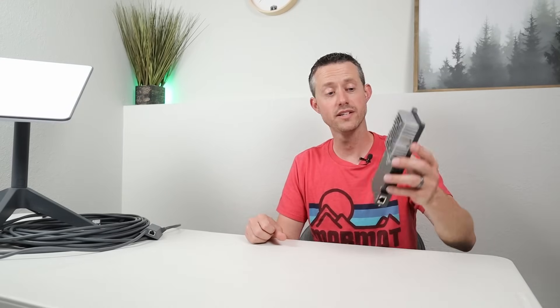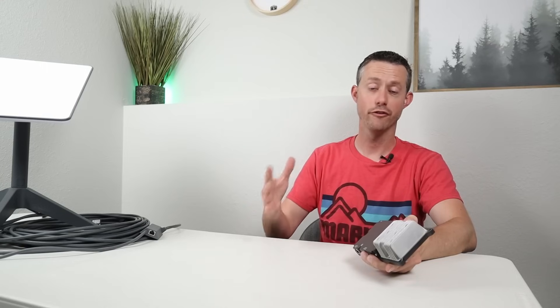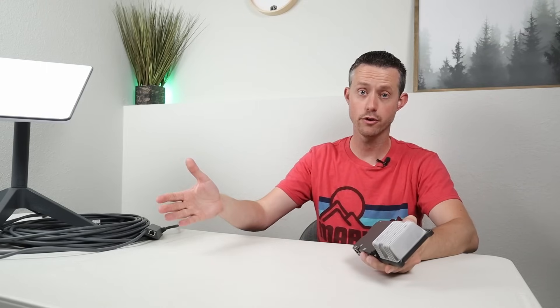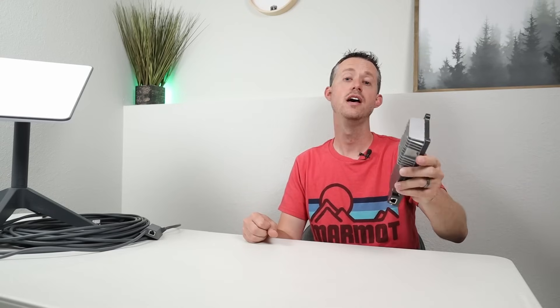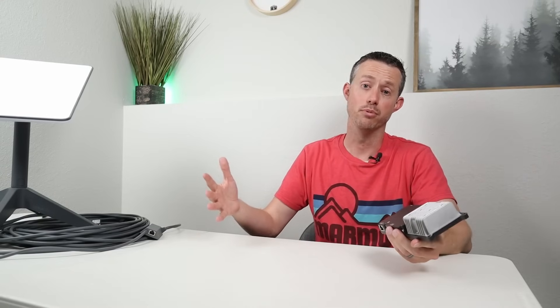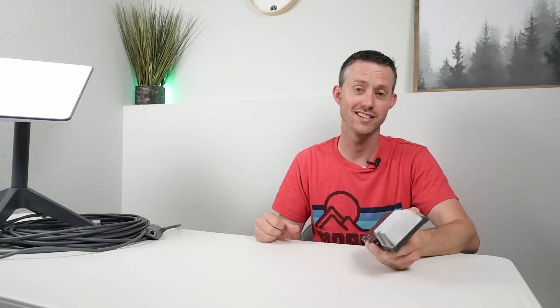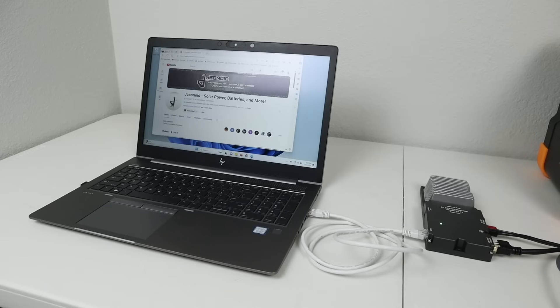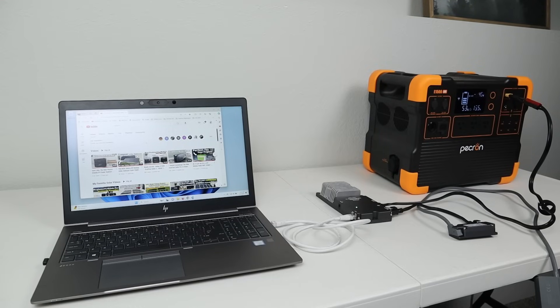In my final testing, I wanted to see if you could use the X-Star Link standalone without a router. There are a couple of advantages to that: first, you don't have to power the router, meaning you could save around 10 watts of power. And also you don't have to broadcast a Wi-Fi access point, so if you want to be a little bit more stealthy, you can connect your device directly into this. I connected my laptop right into it, I was able to get internet, and when I did a speed test I got up to 250 megabits per second. So using a third party device like this does not slow your internet speed down.